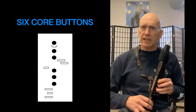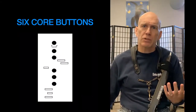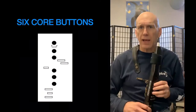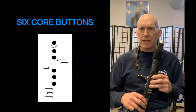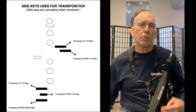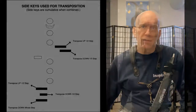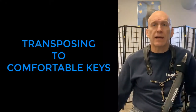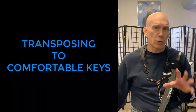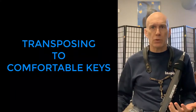Next, there's the six core buttons, and they led me to transposable fingerings — because if you can play any scale just using these six core buttons, you can use your little fingers to transpose them to other keys. Hence, transposable scales. So when you're improvising and you're confronted with uncomfortable fingering situations, you can transpose to a more comfortable key.